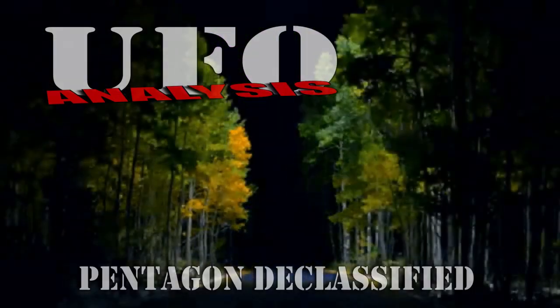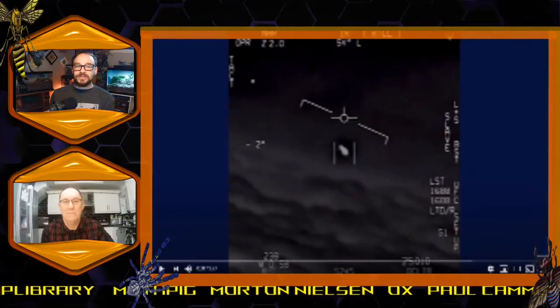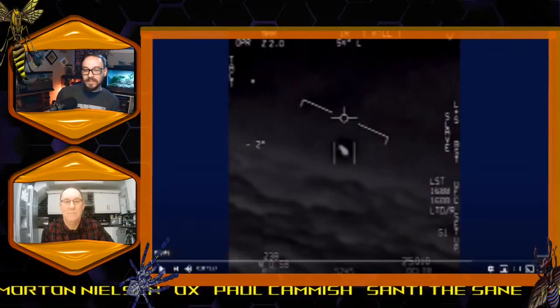Without further ado, let's have a look at this alleged unidentified flying object and see what we can make of it.